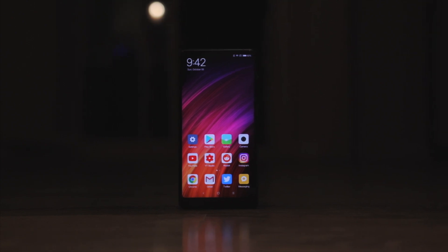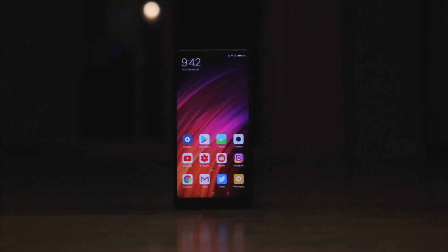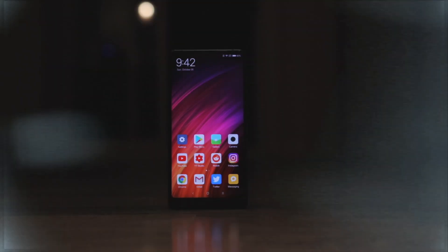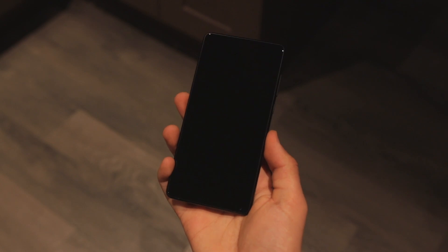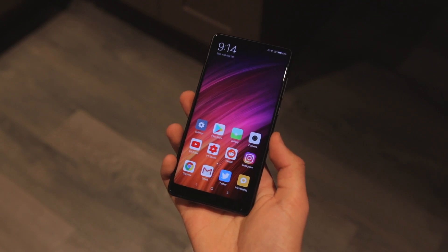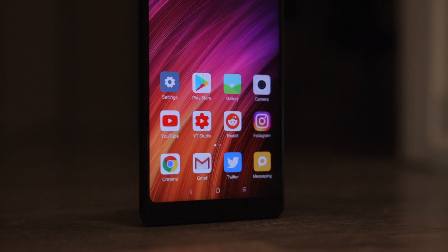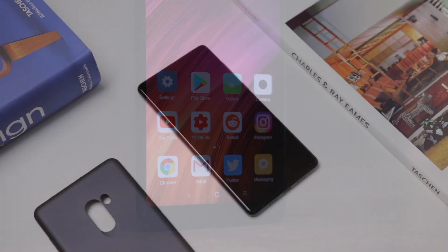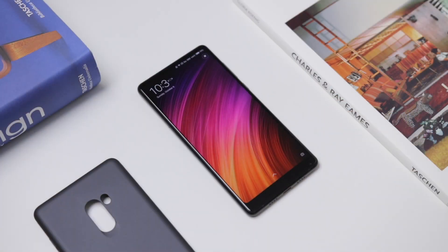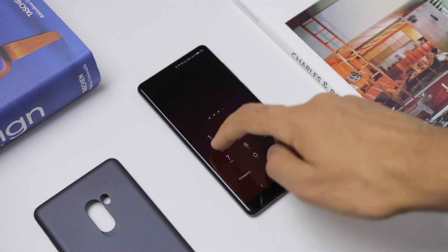The Mi Mix 2's main feature is the design, and you really can't beat the build of this phone either. Ceramic on the back, aluminum sides, and the unique part is the minimal bezel 6-inch display. The display itself is LCD at 2560x1080, but still looks great. It's vibrant, gets pretty bright, and it's fairly sharp.